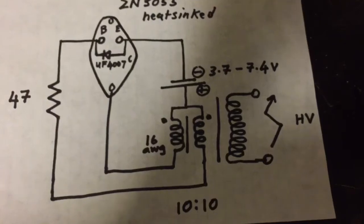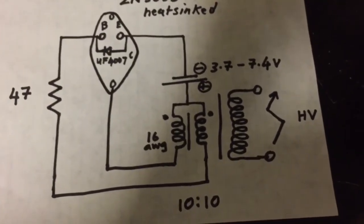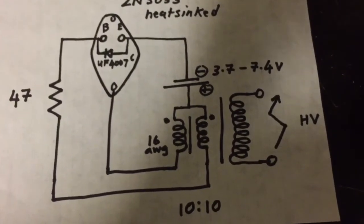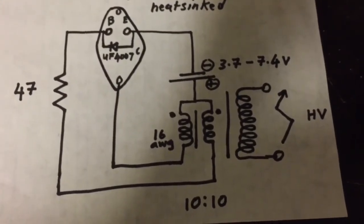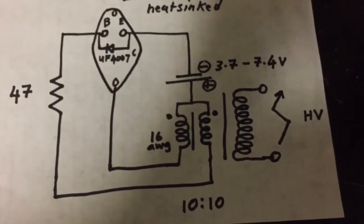You have 10 plus 10 turns on your dual thief. Both cores are wound the same direction using 16 AWG wire. Use a transistor as shown, with a diode to act as a freewheeling diode and a 47 ohm resistor connected to the base. You can use pretty much any flyback — ones that have a rectifier or ones that give AC output.